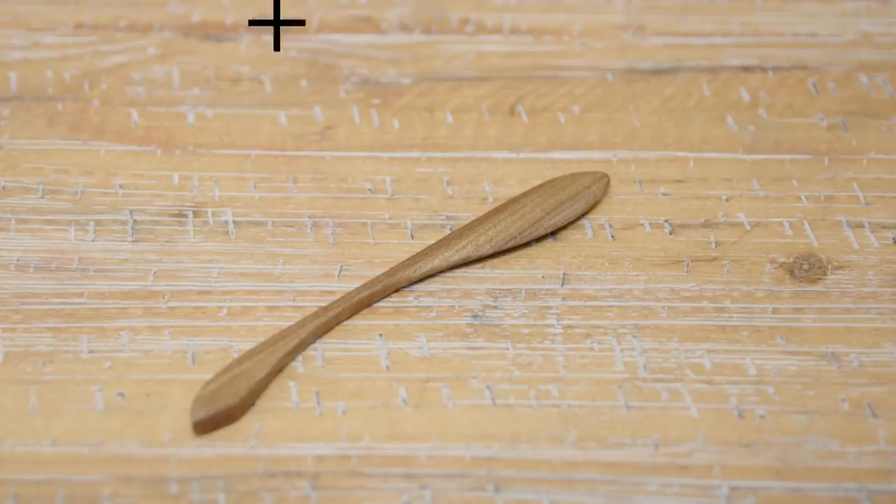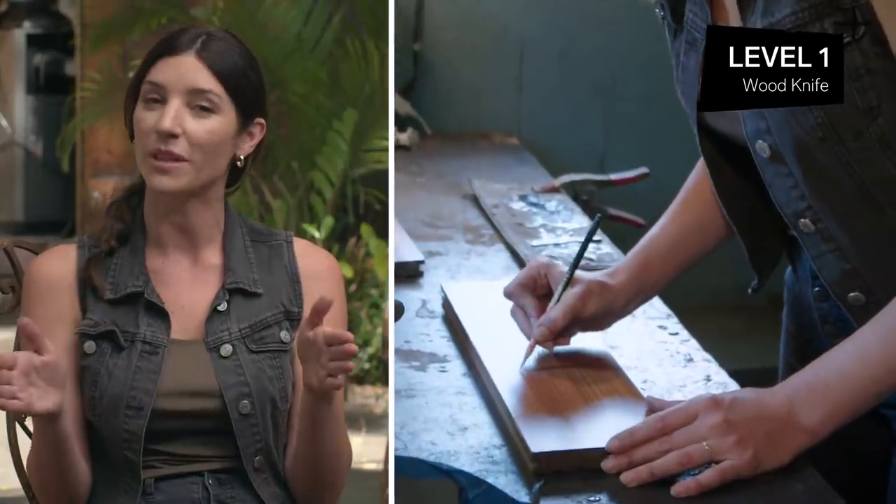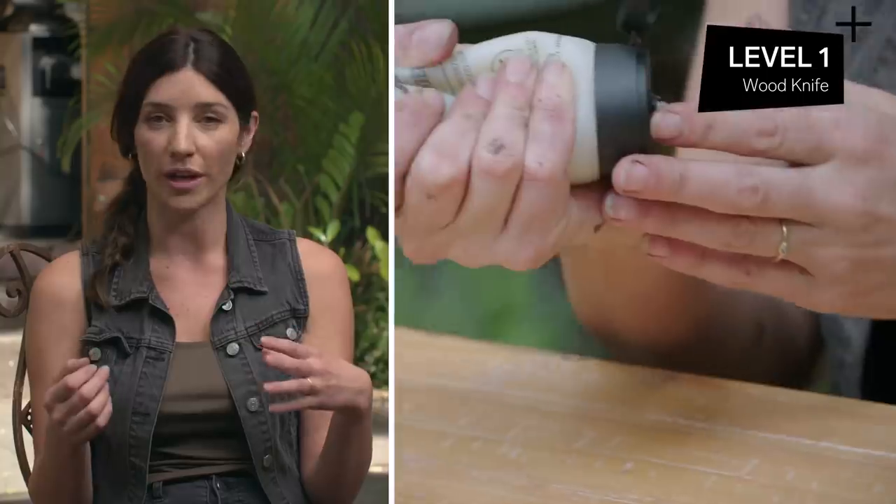And all of the materials that I use are repurposed. Level one: wood knife. The wood knife would be the most simple level because we're only working with one material, which is the wood itself. All you need to do is source the wood, trace out your desired shape in the piece of wood, cut it out, sand it, and oil it. We're only using very few tools here.